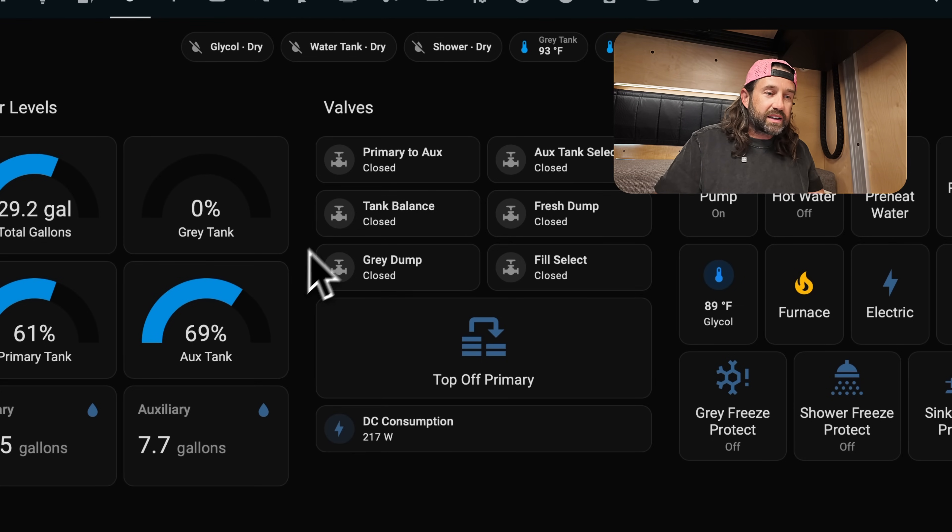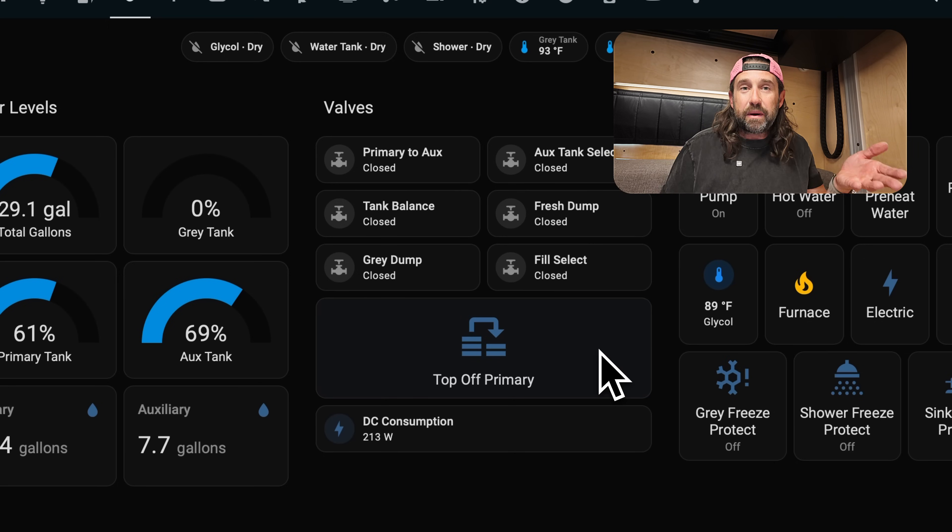We have a primary to aux valve, a tank balance valve, a gray dump valve, an aux tank select valve, fresh dump, and fill select. Below that, we have a trigger for one of our automations, which can actually top off the primary tank using the auxiliary tank water. We'll dig into that in a little bit.